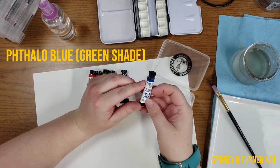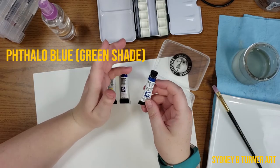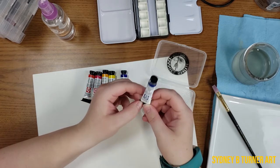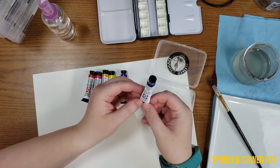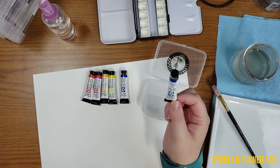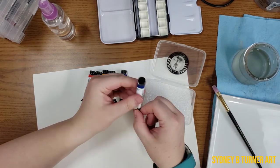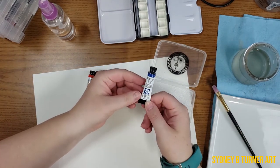And then finally the Phthalo Blue — however you pronounce it — and this is their green shade. This is a color that I have a love-hate relationship with. Phthalo colors have not been my friend, but I'm excited to try this and possibly add it to my palette.